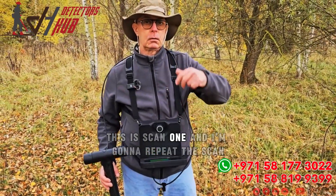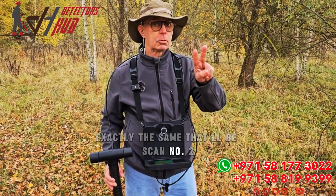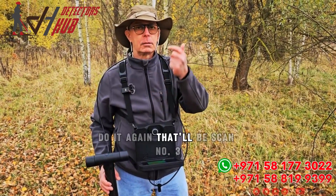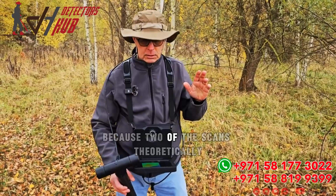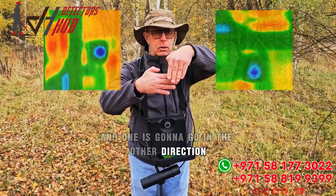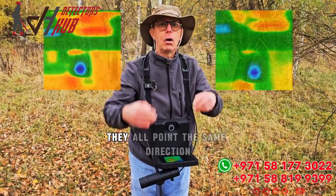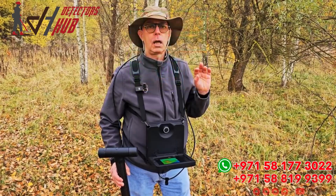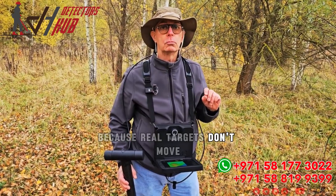This was scan one. I'm going to repeat the scan — do it again exactly the same. That will be scan number two. Then I'm going to come at a different angle and do it again. That'll be scan number three, and this is my control scan. Two of the scans are theoretically going in this direction, and one is going in the other direction. All of the objects, if you rotate them 90 degrees, will all point the same direction. It verifies that what you're scanning is real, because real targets don't move.